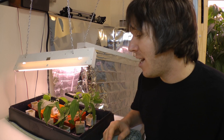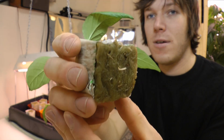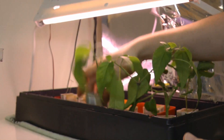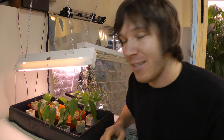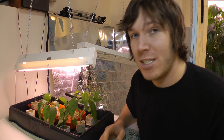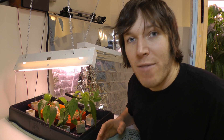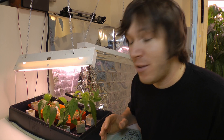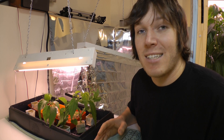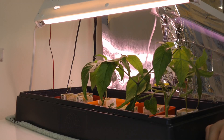I originally took three cuttings and two of them took roots — you can see here they are starting to root underneath, so I'm pretty happy with the results. This is really beneficial because instead of growing a plant from seed and taking three or four weeks, you can just take a cutting right off your plant, pop it in the rockwool, and in about a week you should have roots starting. If you have a plant that's producing really well, this is great because the cutting is an exact genetic replica, so chances are it will produce just as well.